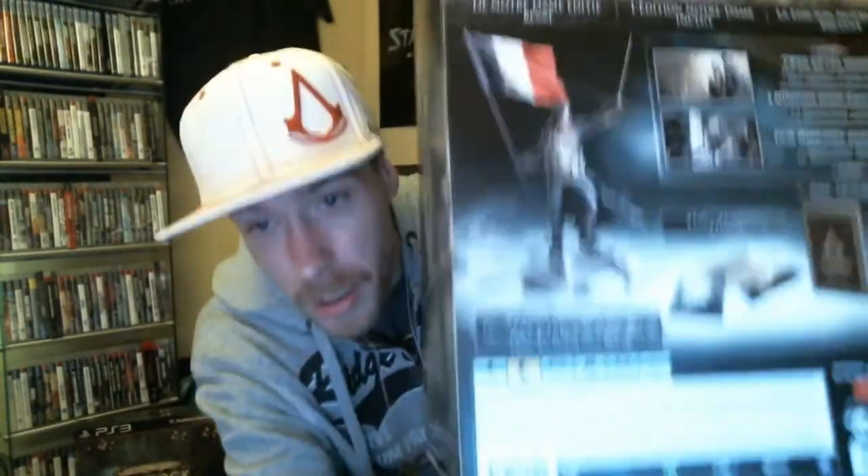This is the box. As you can see it's quite big, as there's a figurine inside which is approximately 40 centimeters. I'm gonna show you the box, the gargoyle, and the back of the box.